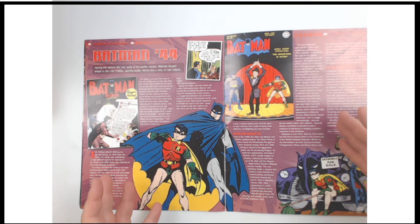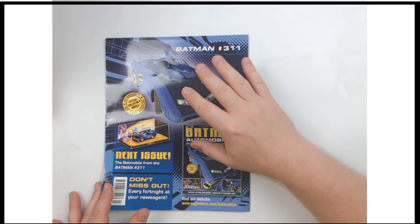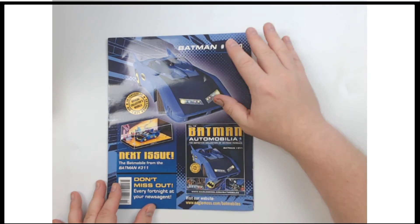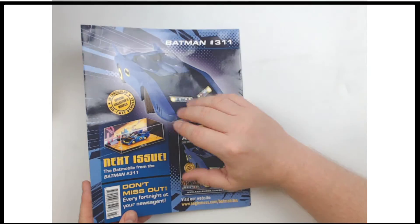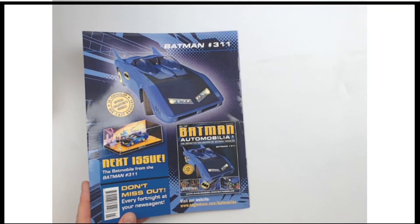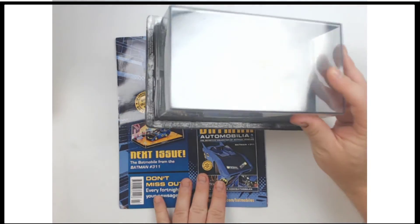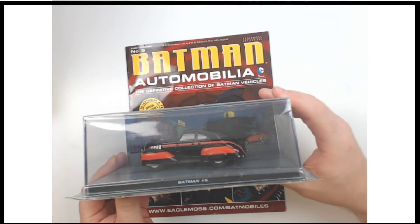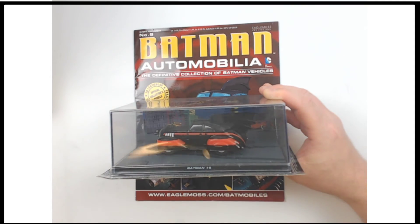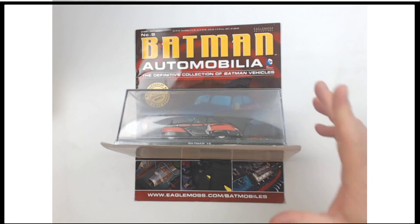Eagle Moss made high-quality, really highly detailed things like this — all around a pretty cool piece. One more chance to look at it: this is from Eagle Moss Batman Automobilia, Batman number five Batmobile.